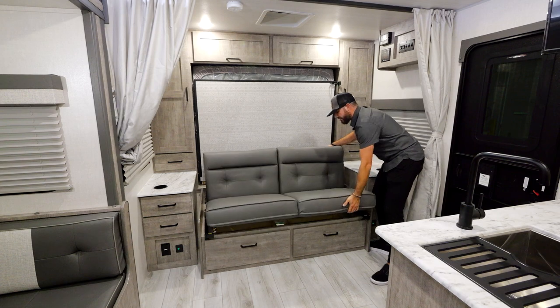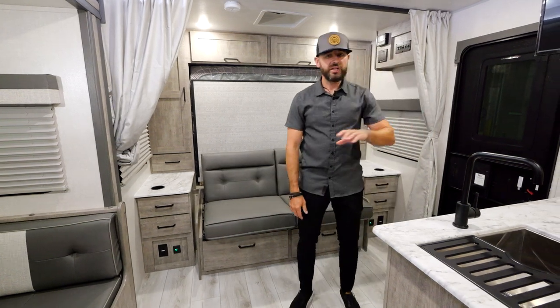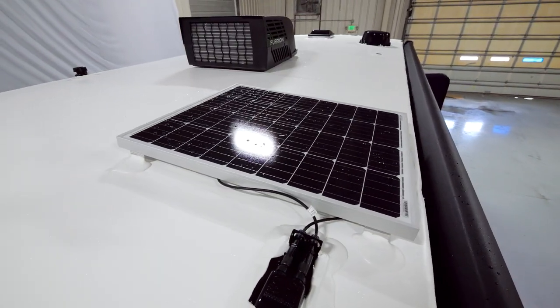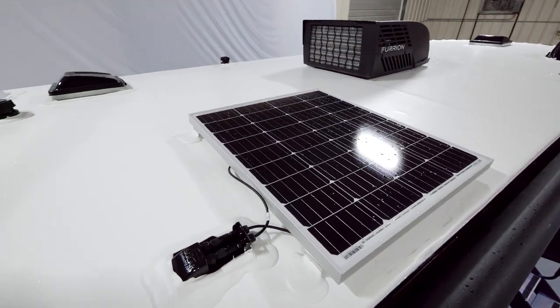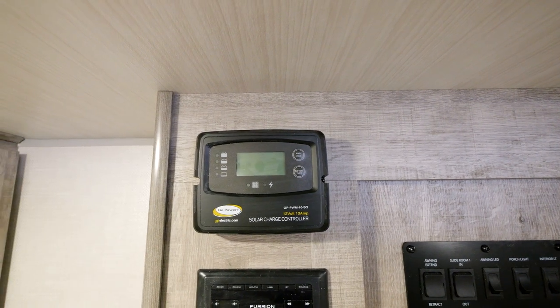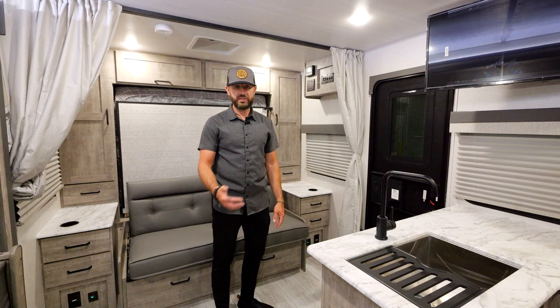Before we wrap up, I want to talk about the standard solar setup. You've got an 80-watt solar panel standard equipment on the roof — it's a Go Power system, one of the best names in solar. You've got a 10-amp controller that's standard equipment and will handle about 200 watts of solar. If you want to go above that, all you have to do is plug and play a 30-amp controller — it's pre-wired for it.